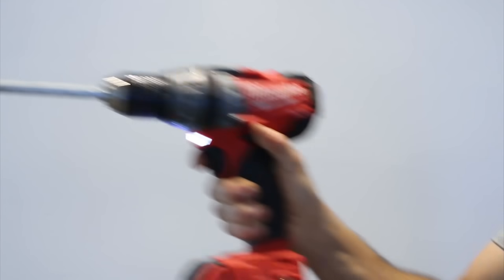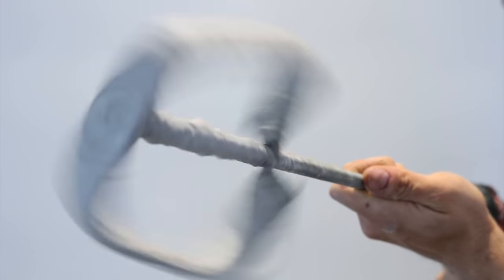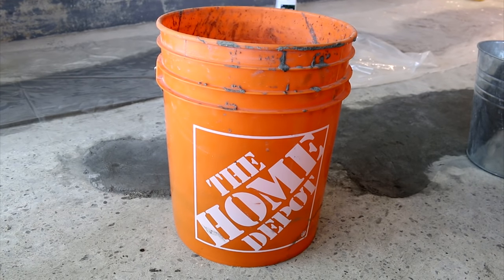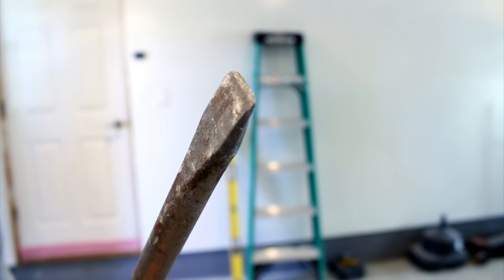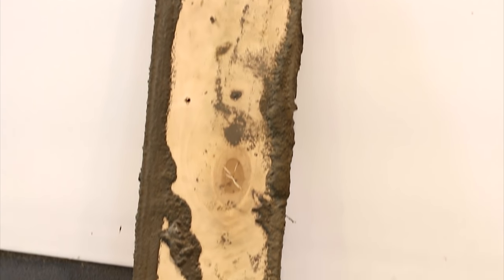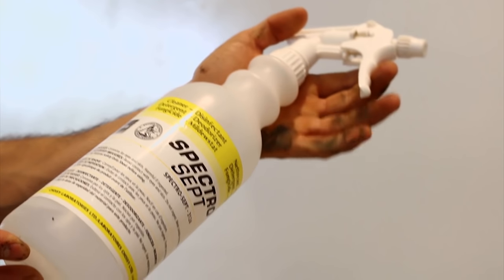Another tool you'll be needing is a drill with a mixing paddle. If you don't have these tools, you could very well use a recipient and mix everything by hand. An electric breaker or pneumatic hammer and other miscellaneous tools I'll be showing during the video.